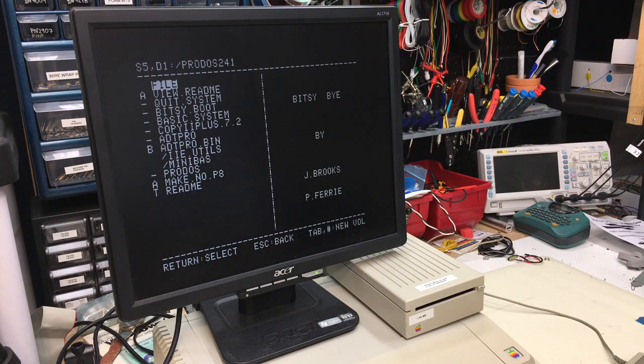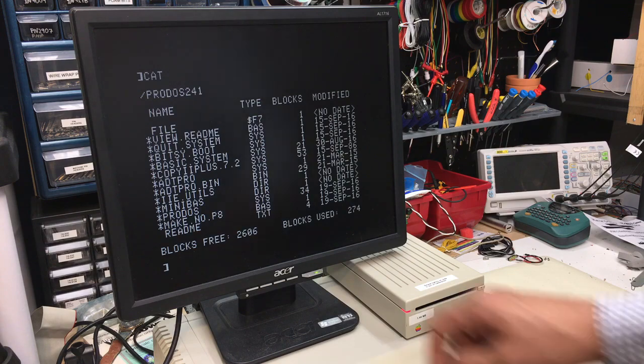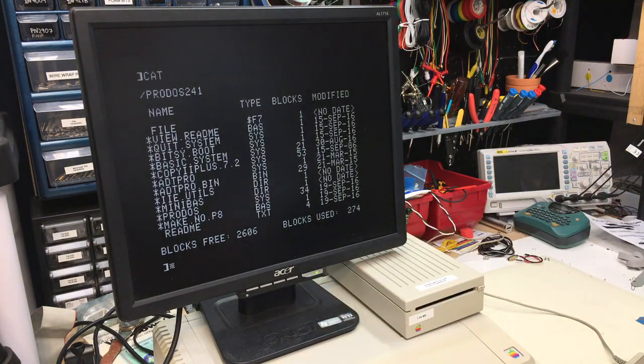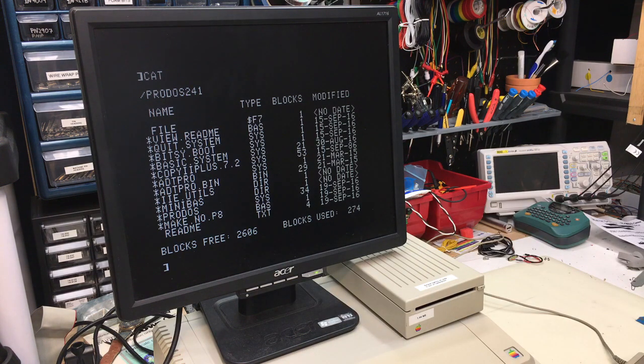And there we go. Pretty straightforward. So let's go ahead and quit to basic. We'll do a cat on that drive and we'll see how many blocks are on it. Should be 2880. Yep, that's 2880. So that's your 1.44 megabyte floppy drive with 1.44 meg floppy disk working on an Apple II.